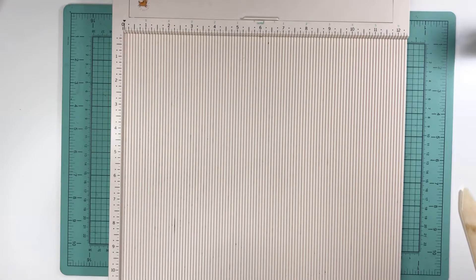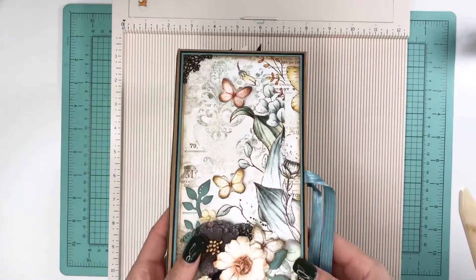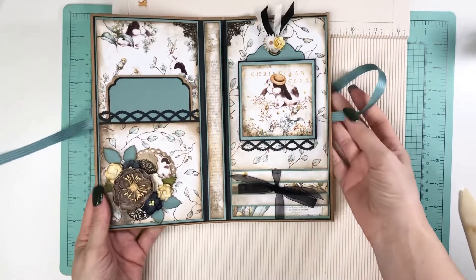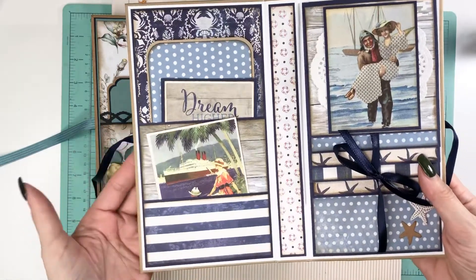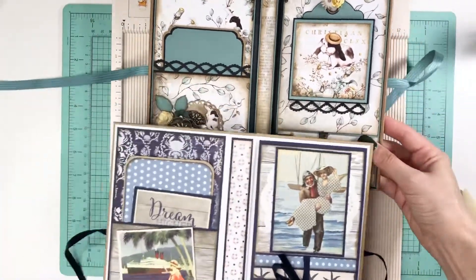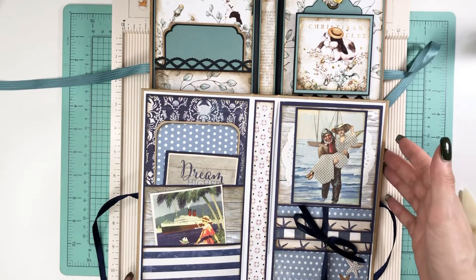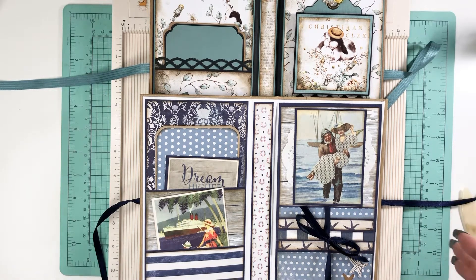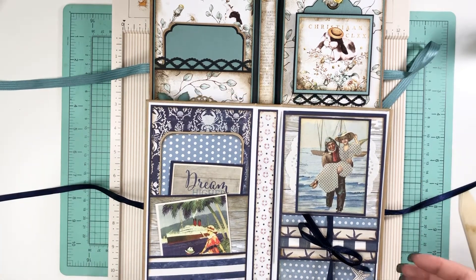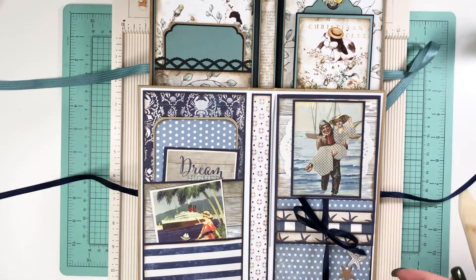Hey everyone, it's Tiffany from Let's Get Scrappy. I'm going to do a tutorial — you guys know how I feel about these, I'm just not good at it. There were a lot of requests for the waterfall folio, so here we go. The tutorial I've always followed is from Ginger at My Sister Scrapper. I never saw anyone do this before her — I'm pretty sure this was her creation.